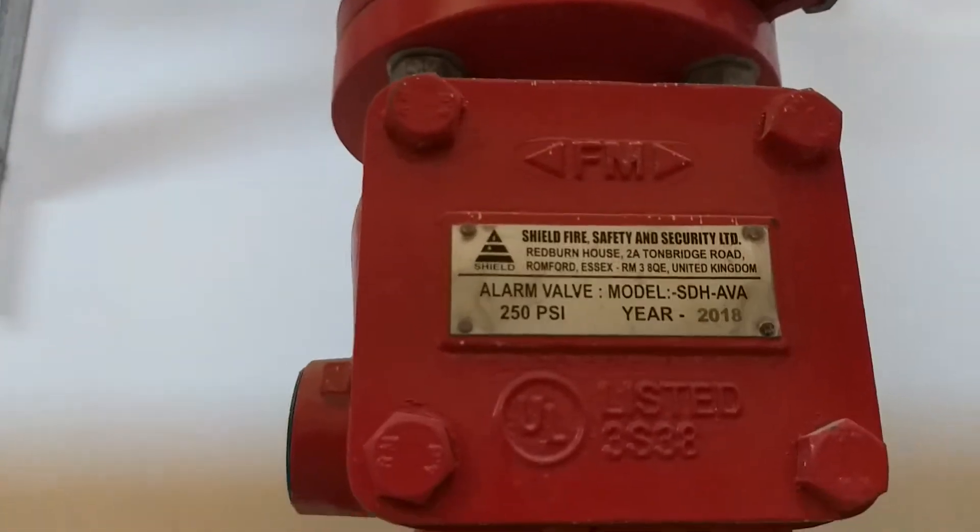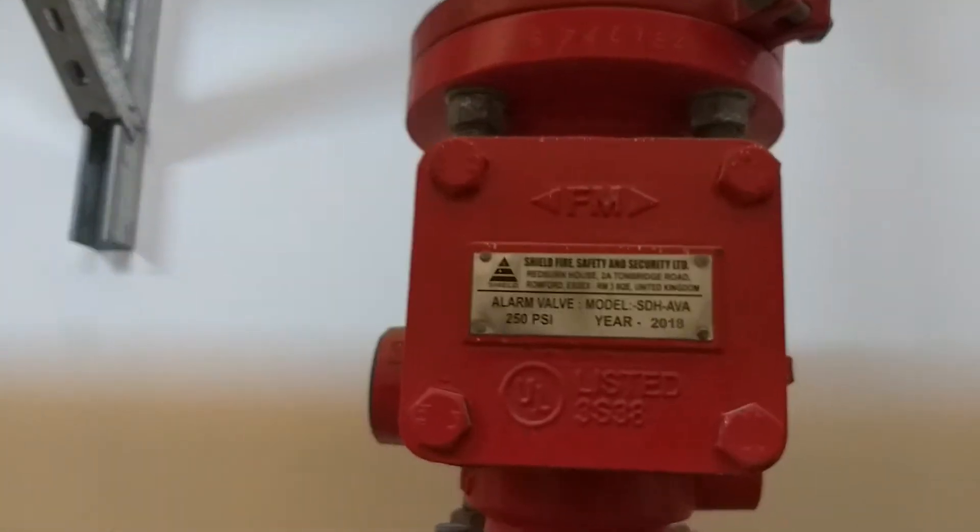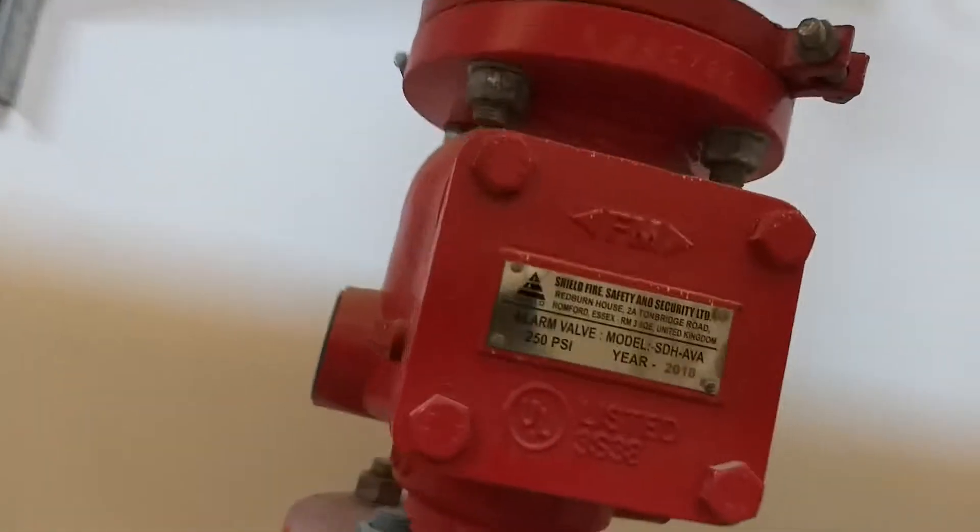Here we have an alarm valve which is placed just above the OSY gate valve.